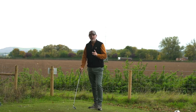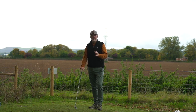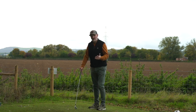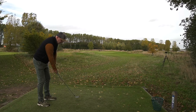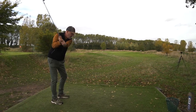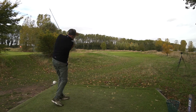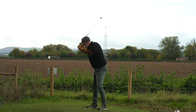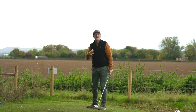Starting with drill number one to help eradicate those swing issues. The slice is supposedly a major problem for the majority of average golfers — the most common shot shape. What Danny explains is that it's our hand position at the top of the backswing. A slicer will get high up on this side and then drive across the ball, which produces that shot shape.